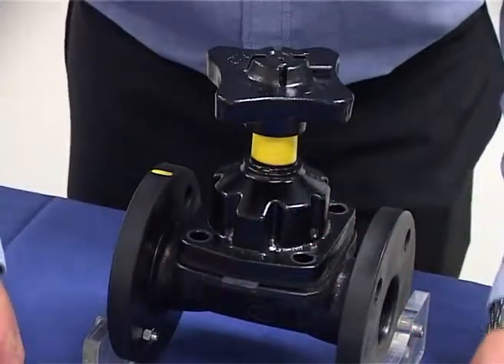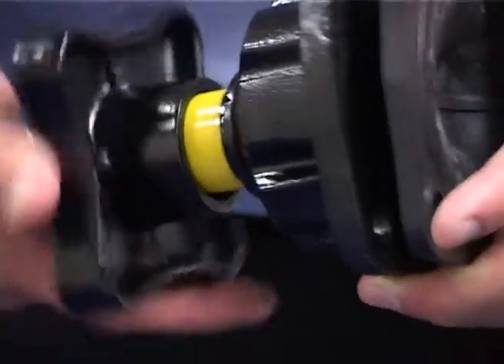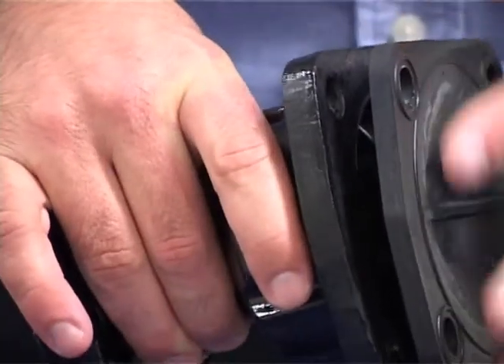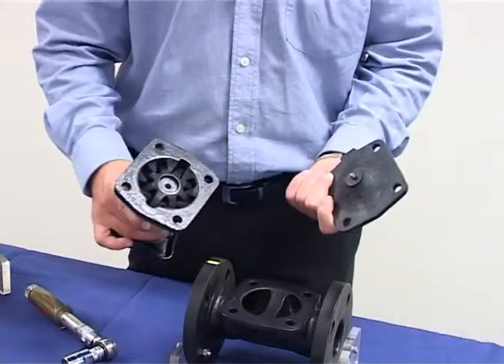And remove the bonnet. Rotate the hand wheel clockwise to the fully closed position to relieve the pressure exerted on the diaphragm by the compressor. Remove the diaphragm by unscrewing it anti-clockwise.